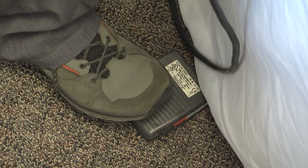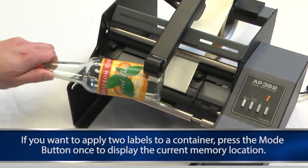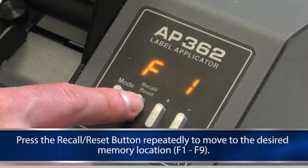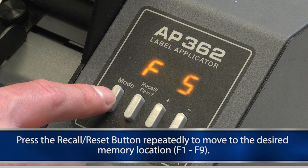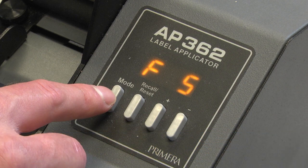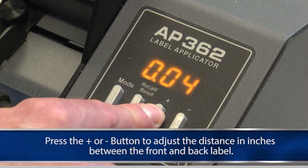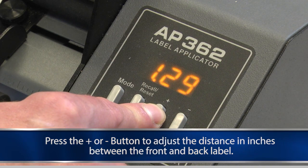If wrinkling occurs, put light pressure on the top of the pressure arm as you apply the label. Press the foot switch to apply the label. If you want to apply two labels to a container, press the mode button once to display the current memory location. While this is displayed, press the recall reset button repeatedly to move to the desired memory location, F1 through F9. You can choose any location other than F0. F0 is reserved for single labels. Press the plus or minus button to adjust the distance value to be set for this memory location. This value represents the distance in inches between the front and back label.